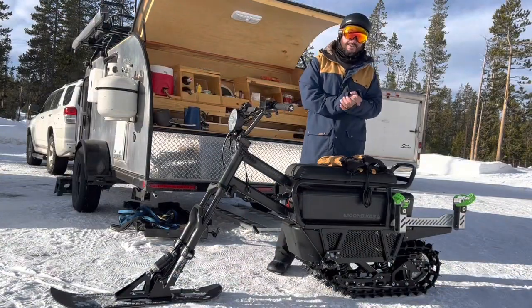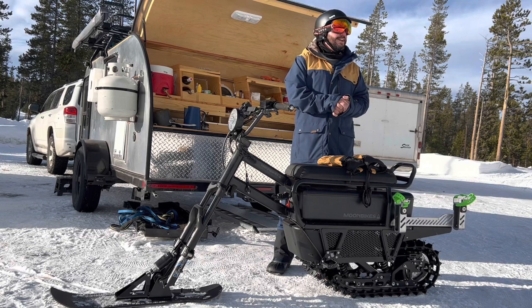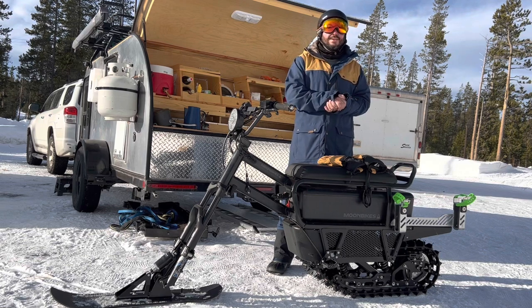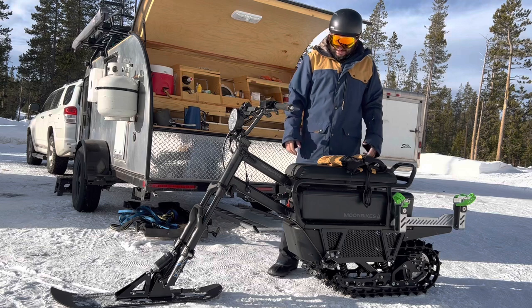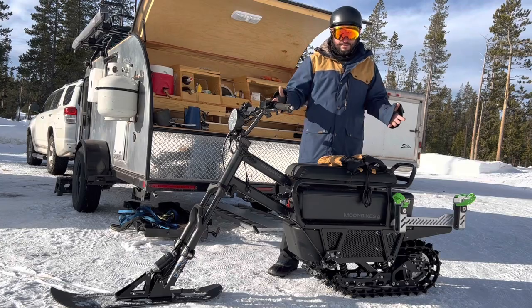Hey there, Dave here with Ben Teardrop. We do lots of snow camping and lots of snow adventures and I got into snowmobiling about five years ago. It's been super fun cruising around and all that stuff. But when I found this thing come through — the moon bike, the electric snow bike — I just had to try it. So here's Ben Teardrop's official review of the moon bike.